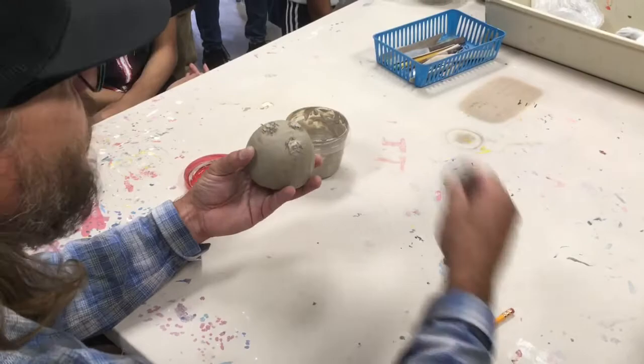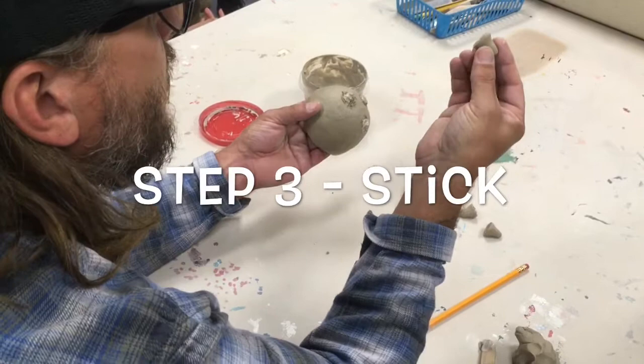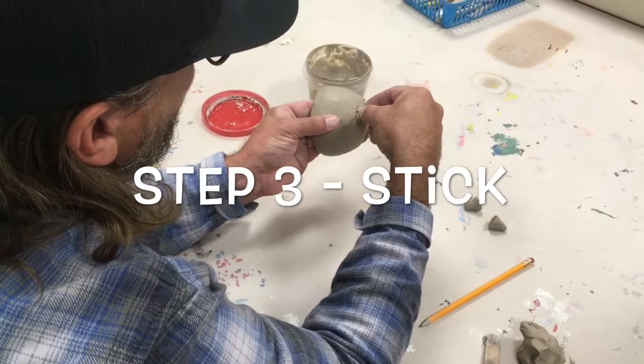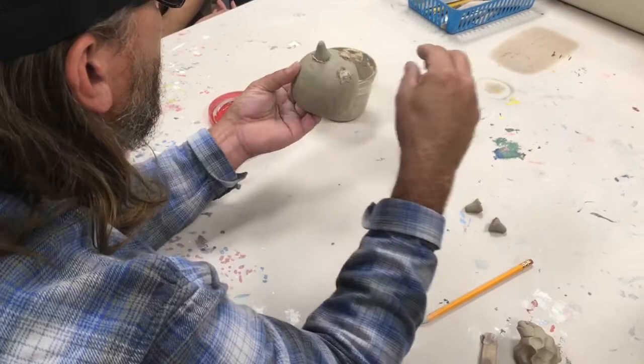This will come off during firing. The third step, after we add the slip, is going ahead and sticking the piece on there. When you stick it on there, you want to press it on pretty good. I'm bracing the bottom side with my finger underneath, and then just move it around a little bit and try to pull it to make sure you have a good connection. Repeat that with all of them.